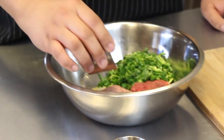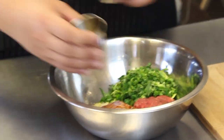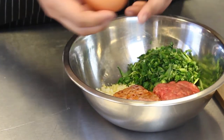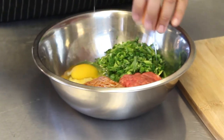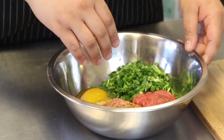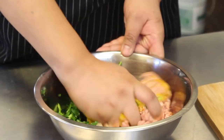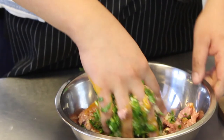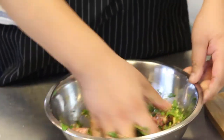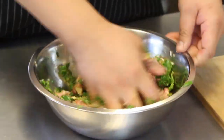We're gonna add our soy sauce, we're gonna add sesame oil, and then we're gonna crack our egg. This is fun to do with your family members or with your friends at home and just talk about life and make a bunch of dumplings. We're gonna mix it up with our hands. I like adding watercress to dumplings because it adds a nice little spice to it. I add a lot of garlic because I love garlic. Don't mix it up too much — you don't want your meat to get tough if you mix too much.